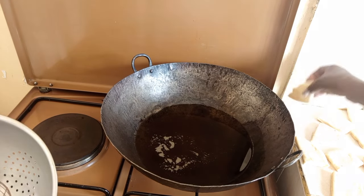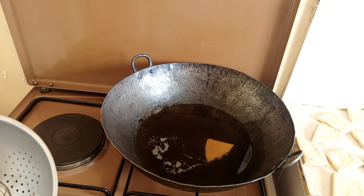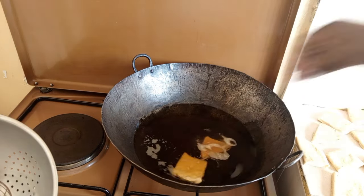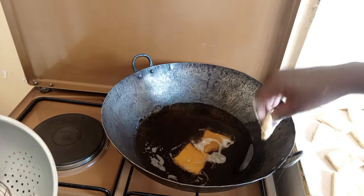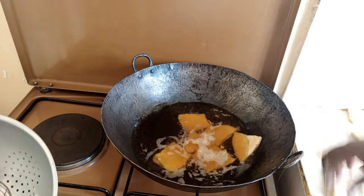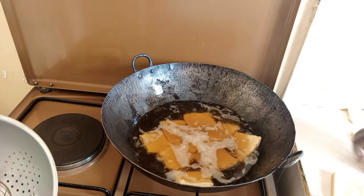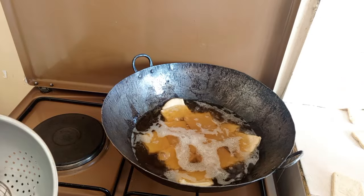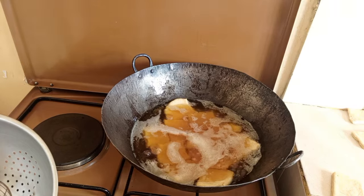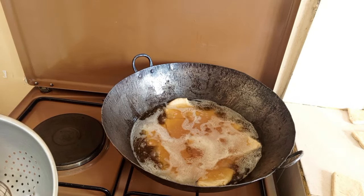My oil is ready, so I'll go ahead and test it — this is how I want it. I don't want my mandazi to be too fat. I want it to cook well inside and out, so I start with low heat and then move to medium heat to enable the mandazi to cook inside and outside.